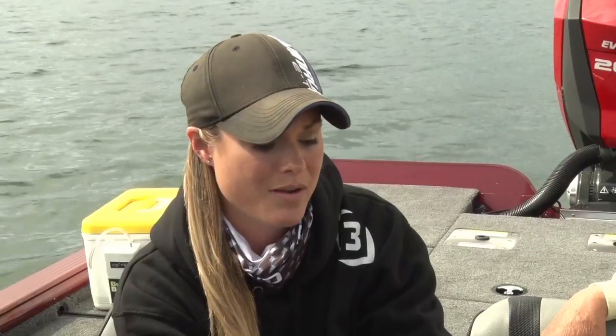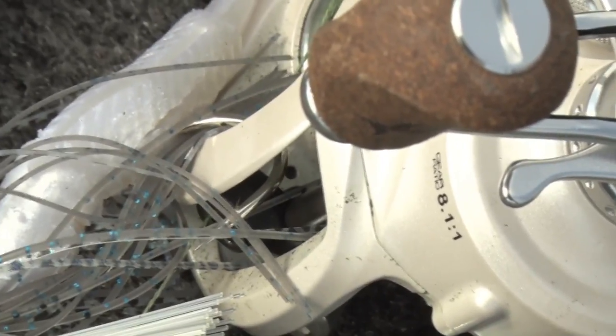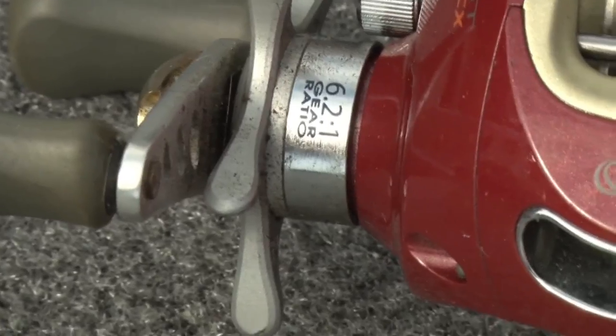It's super sensitive. I like to run these on spinning gear, anywhere from a 7'3" to a 7'6" rod with a spinning reel. And like Ray said, you can fish just about anything with these — you're just readjusting the size of your hook and your weight for the species you're going after.